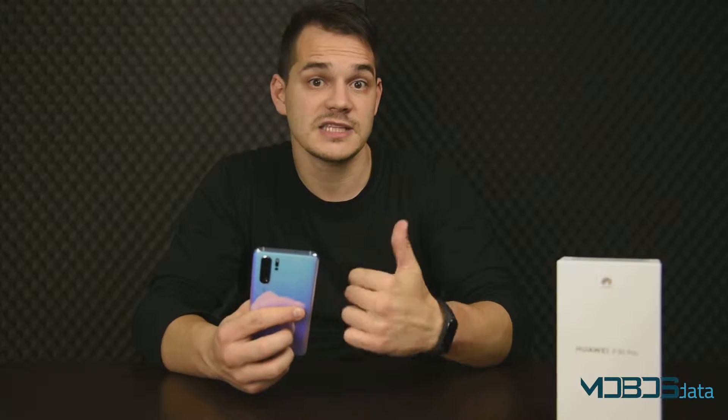Hi everyone! In this video we will show you how to perform the hard reset of the Huawei P30 Pro. Before you do anything with it though, make sure to remove the Google account from the settings menu. Otherwise you won't be able to reactivate your phone if you had forgotten your Google password.